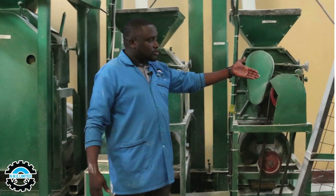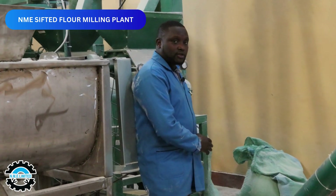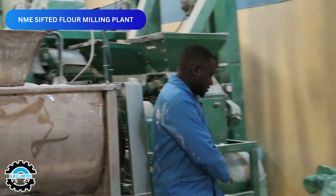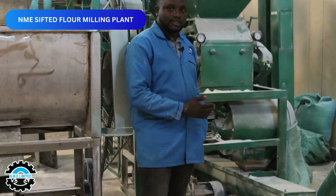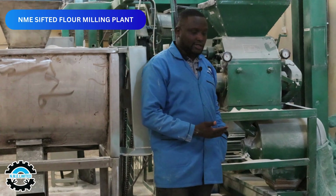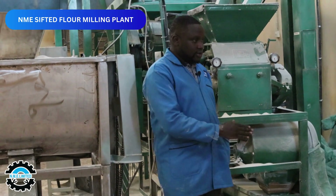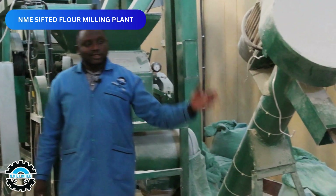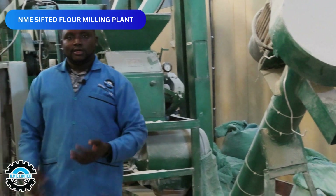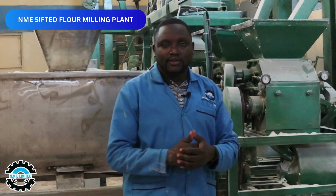From there, we go to screw number two, and finally after the fortification and mixing done by screw number one, we proceed to the final screw — screw number two — which leads us to the packing unit. The process is now complete, with only packing remaining to get the final product.